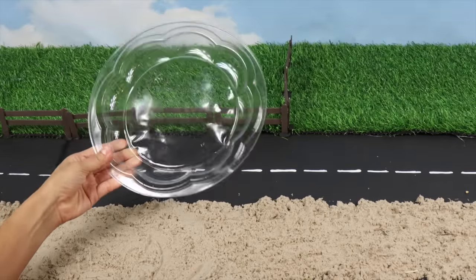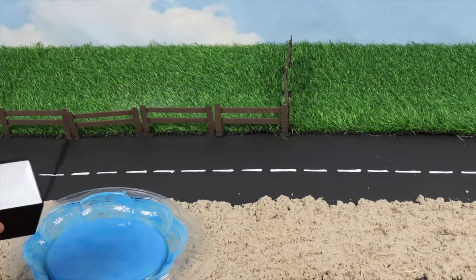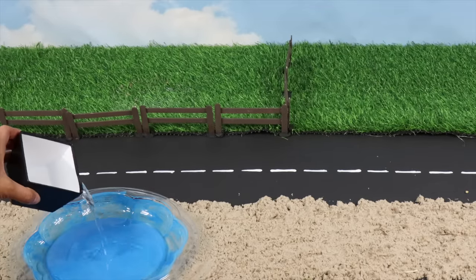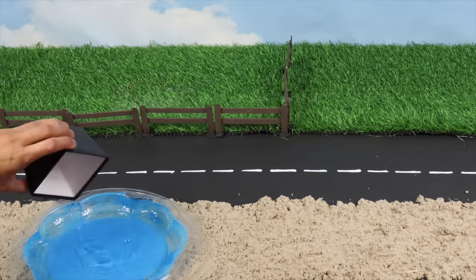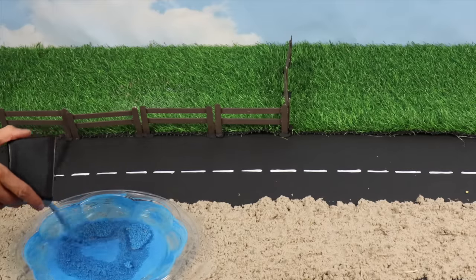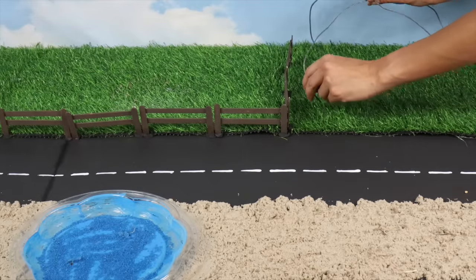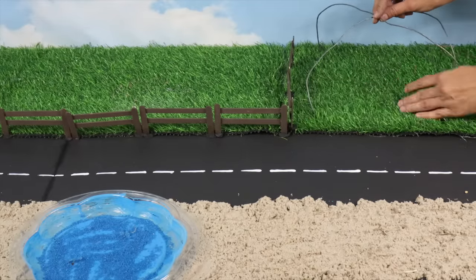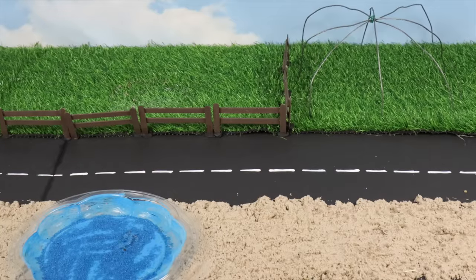Now I'll paint this plastic tray blue. This is where the prehistoric swimming reptiles called plesiosaurs will live. We'll also add some water and pebbles. I'll use this metal wire to create a cage where the pterosaurs will be. These are the prehistoric flying reptiles, so we don't want them to get away.